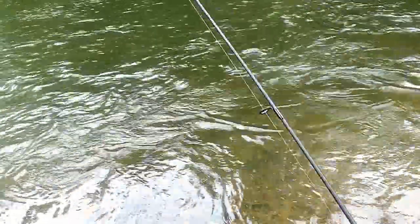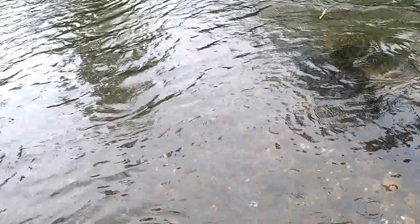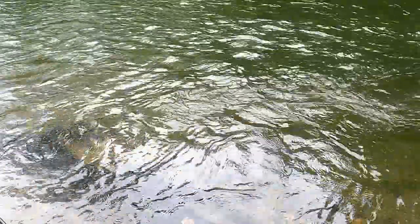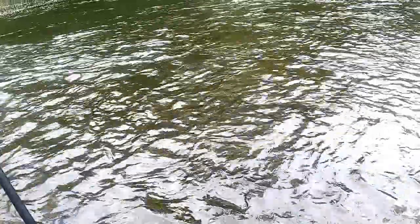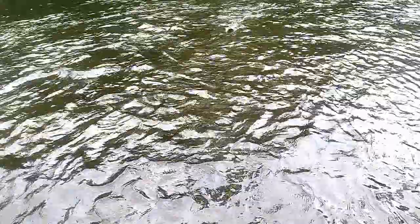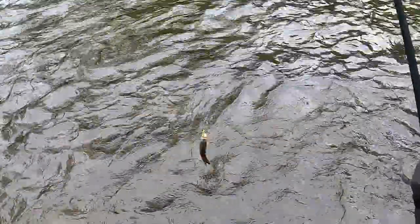I cast to the other side, bringing it through, and right in the middle he came up off the bottom and nailed my lure. This water — it feels fantastic. It feels like bathwater once you get used to it. It felt chilly at first, but it's really warm. I think these fish are down in the deep pools laying on the bottom. Fish on! Might be another rock bass. There's a smallmouth or rock bass — oh wait, what is it? A bluegill! Beautiful bluegill. Nice.